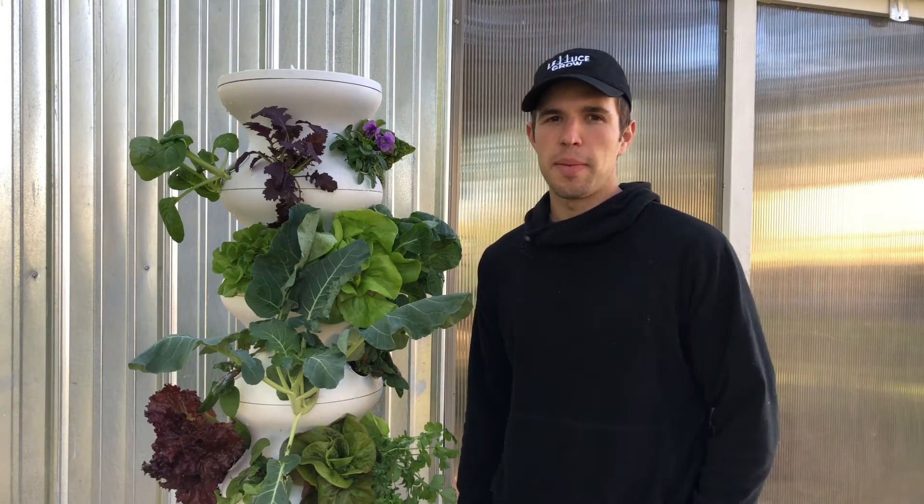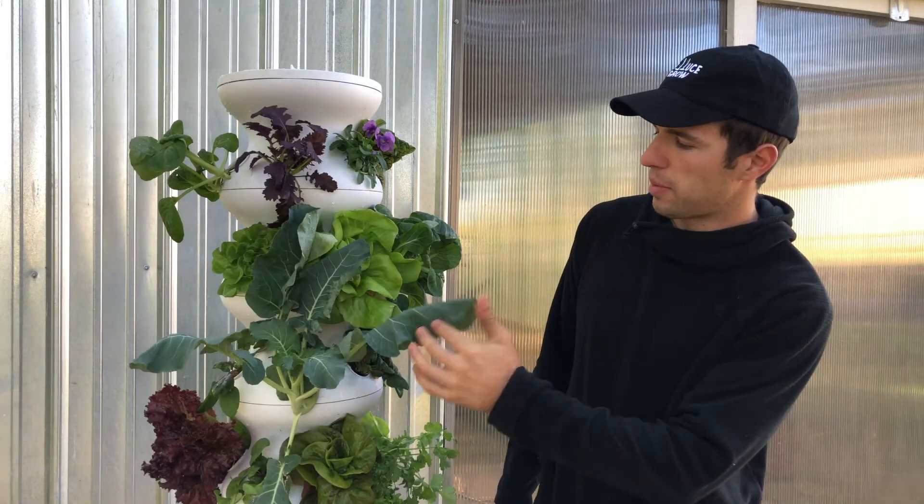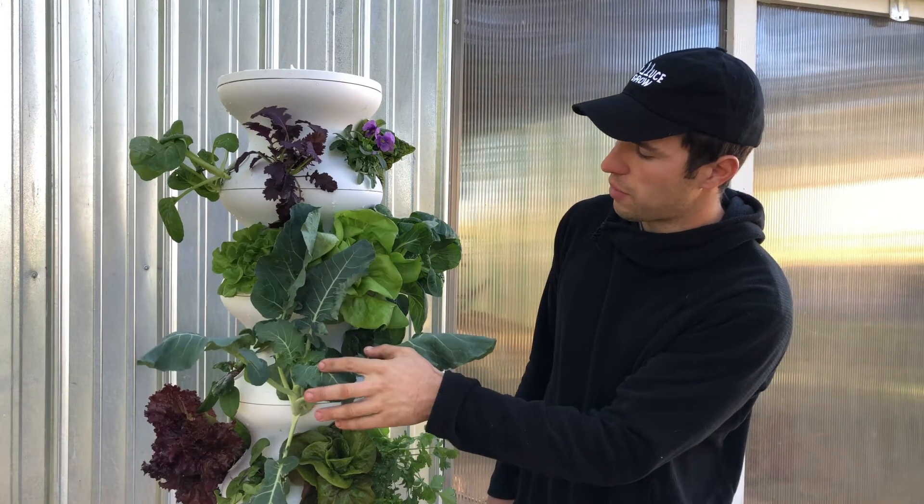Hey guys, today we're going to talk about something that most people don't usually think about when it comes to broccoli harvest. So here we have a broccoli plant. You can see there's no head yet. We're still waiting on that — it's still a few weeks away.